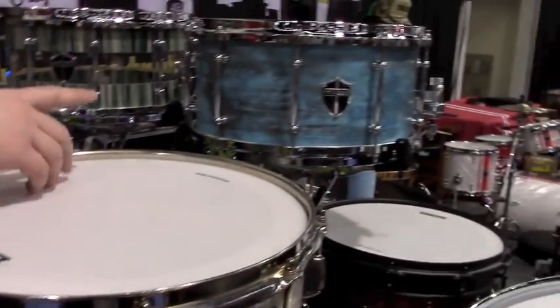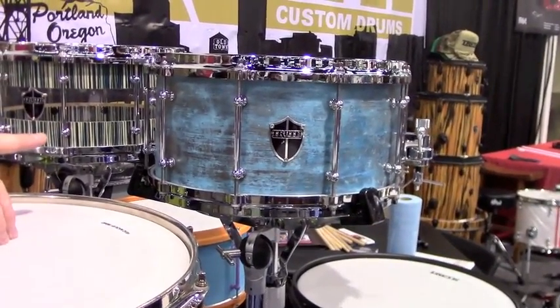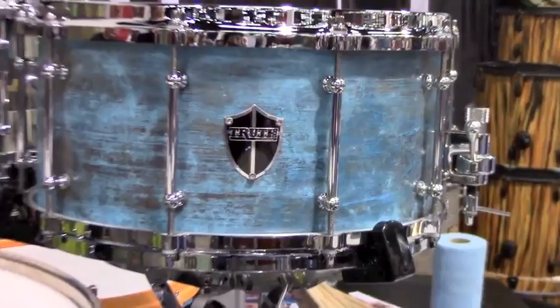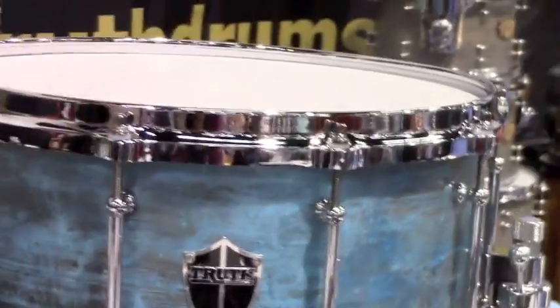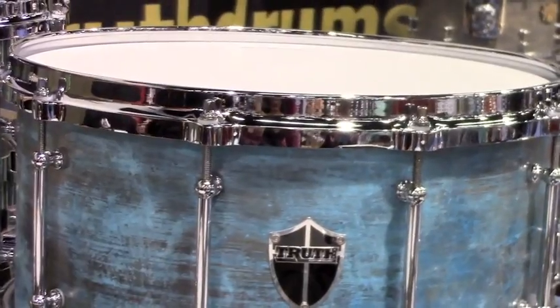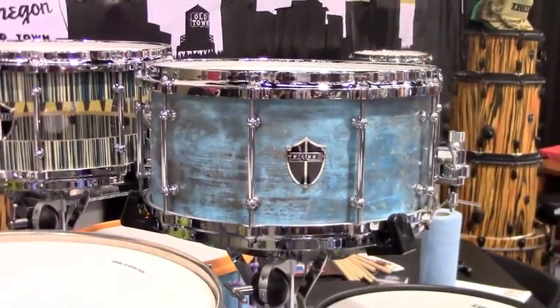Another drum — a bell brass snare that they've come out with. It's a 14 by 7 bell brass with a patina finish. Really loud, signature bell brass snare that's been popular over the years. It's a very nice, tight sound — very powerful. A lot of their artists are picking up that snare drum right now.